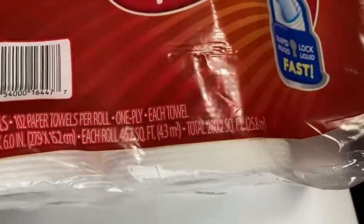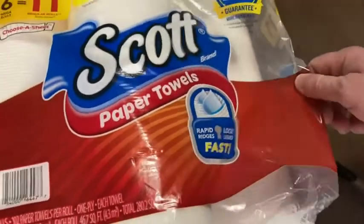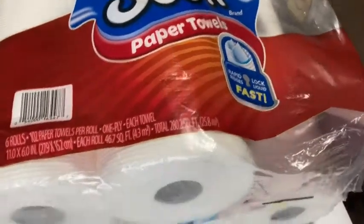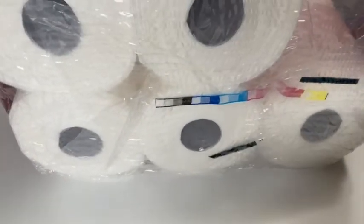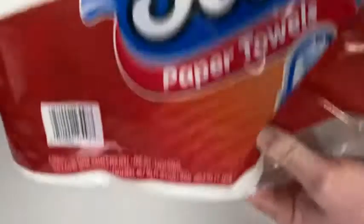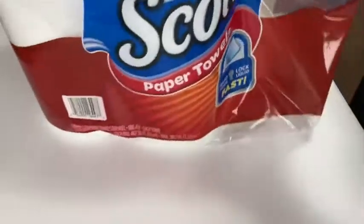I'm gonna show you how these work. We're gonna do a little test — I'm gonna spill some water on my desk and we're gonna clean it up with these. They're really good paper towels, I'm really impressed. This is my first time using Scott paper towels. I've used their toilet paper for years and I've always been a fan.